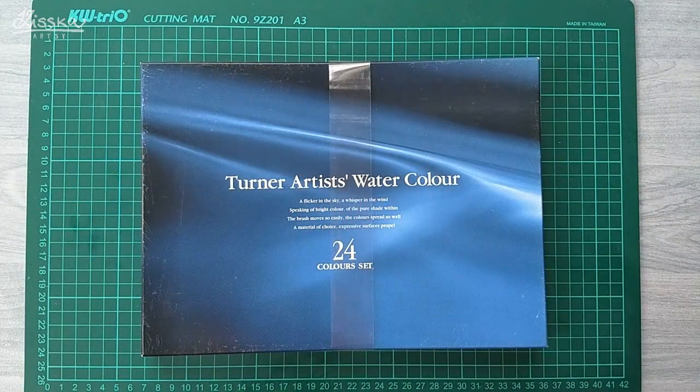Hello everyone, my name is Kiska and welcome to the first ever voiceover video on my channel. Today I would like to show you a short review of these Japanese watercolors that I just got for my birthday and to show you the whole process of me setting up a new palette of these watercolors.